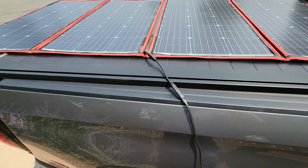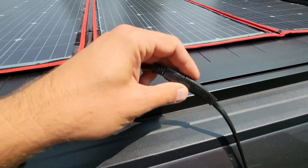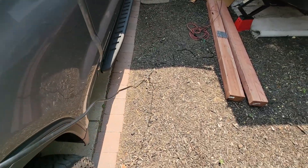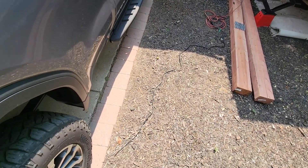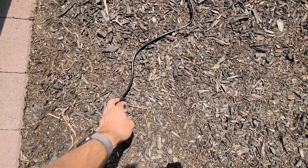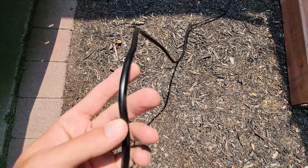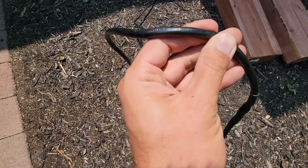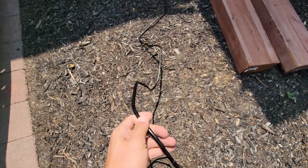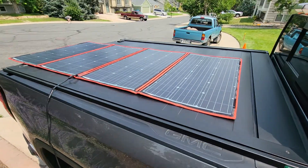That goes to this Dokio folding solar panel setup, which just has a standard connector on it. On the end of the panel cable, I cut off the clip that was on there and instead spliced it over to a regular power cable. I think it's 14 or 12 AWG — I'll look that up. So that just connects over there and you get supplemental solar.